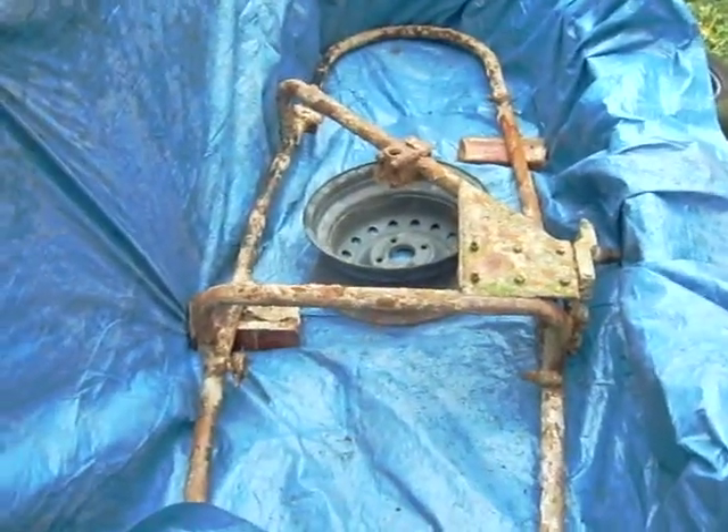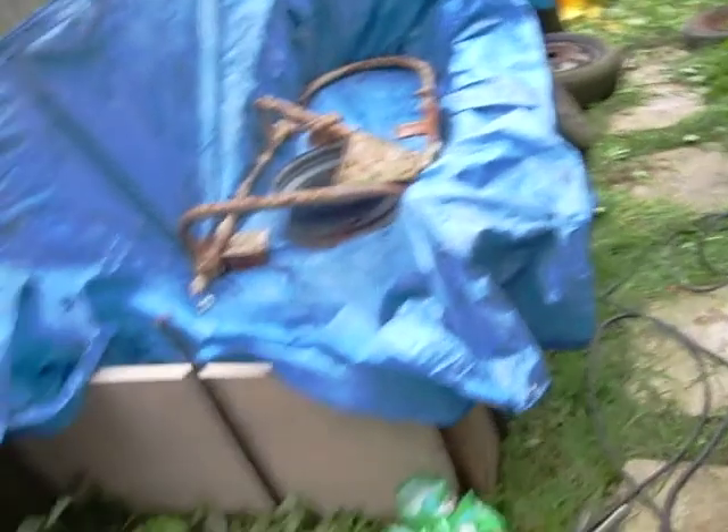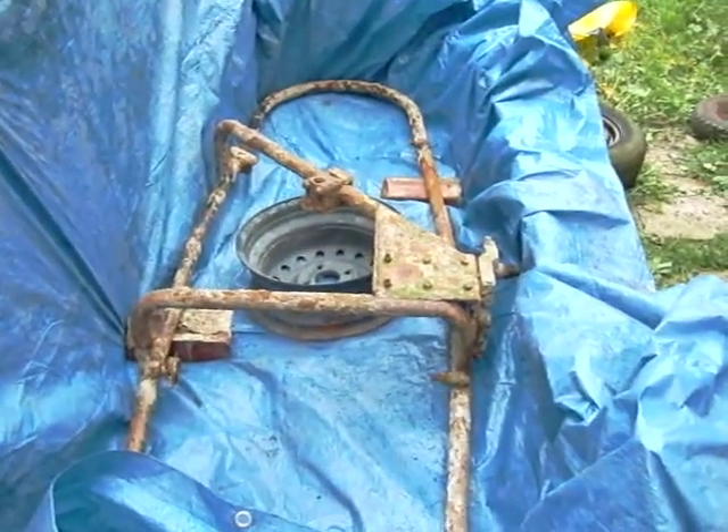So we'll be looking at the entire sidecar chassis, and there it is. I've built a pond for it using some shuttering — that's a bit shit, so I suppose it should be called 'shittering' — to contain the whole thing within a bath of soda crystal solution.